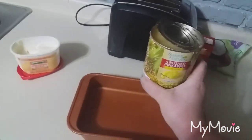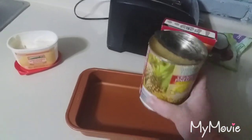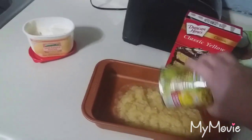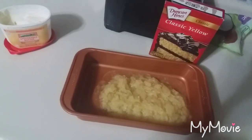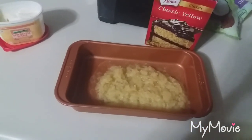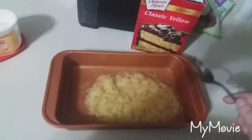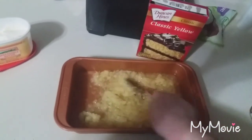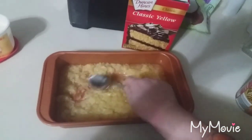I have one can of crushed pineapple — this is 20 oz — and you are just going to dump that in your cake pan. I am going to spread that out, just a little even.